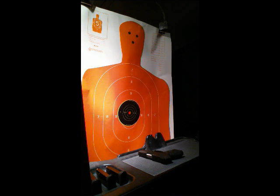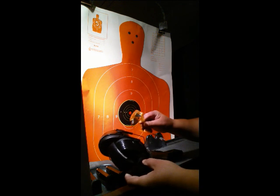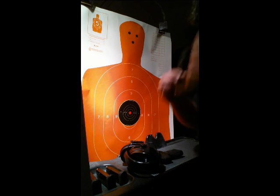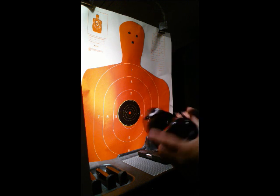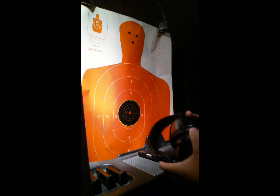Hey guys, Shooting for Fun here. Today we're at the range, and if you notice we're echoing a little bit because we're the only ones in here right now, so it's a good time to get a video going. As you can see, we've got our safety gear — our eyes and ears as we call them — our protective glasses and our earmuffs. If I end up talking a little louder, it's just because I have these earmuffs on.